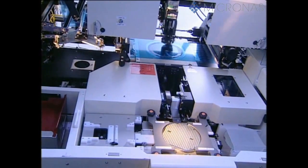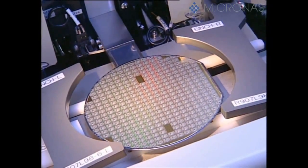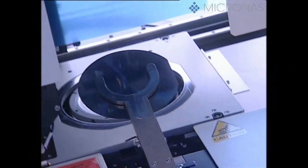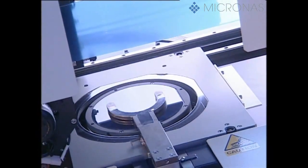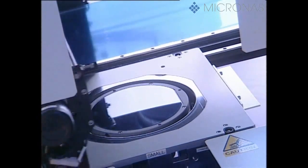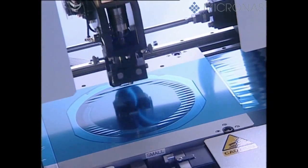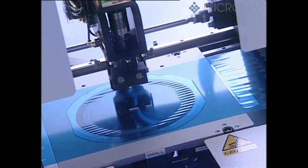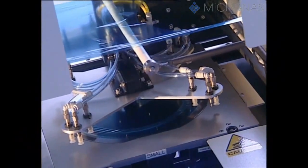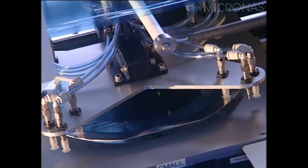In the assembly area, the tested wafers now have to be divided up into individual dice. First of all, the wafers are mounted in a metal frame with the aid of an adhesive film only 70 micrometers thick. The film clamped in the metal frames ensures that the dice remain in their original position even after they've been sawn apart, and that the wafer can be further processed in a reliable manner.